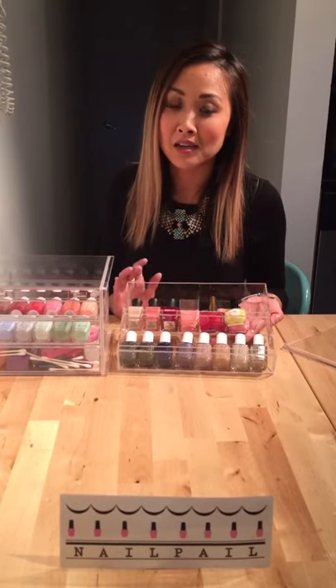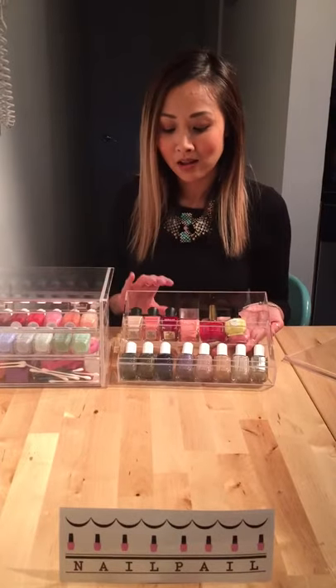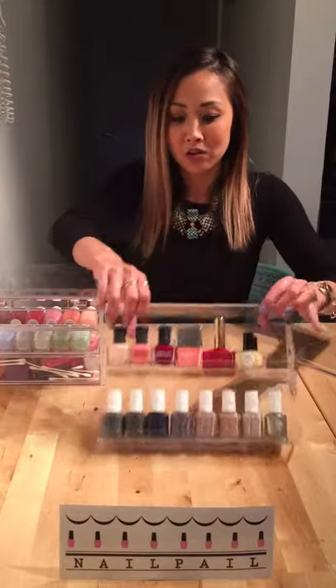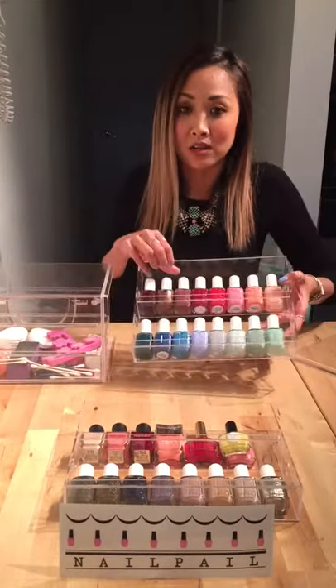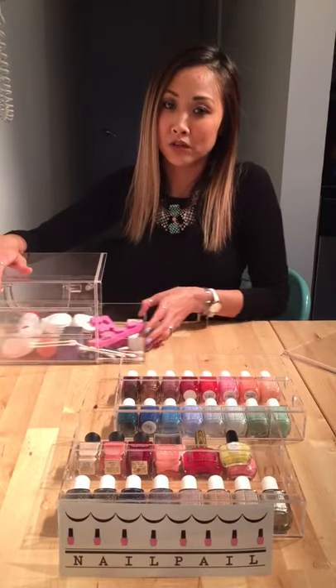Two shelves to be exact, to organize your colors — whether you want to organize them by color or by brand, that's up to you. I like to do it by brand and then by color. Here's the first drawer. The second drawer is the same, again to organize your polish colors.